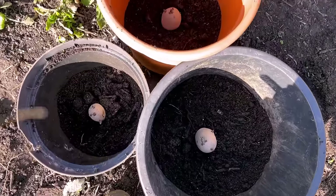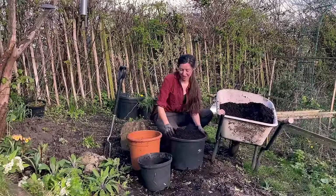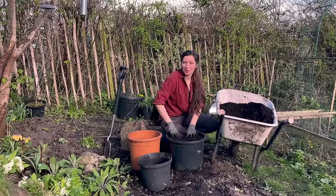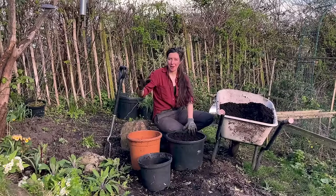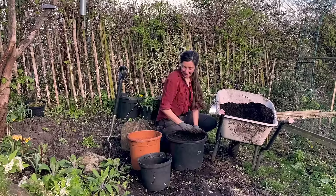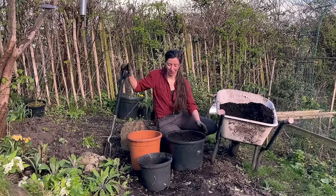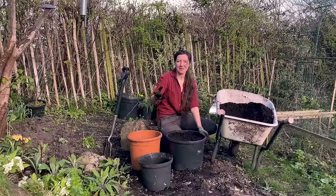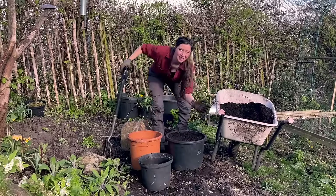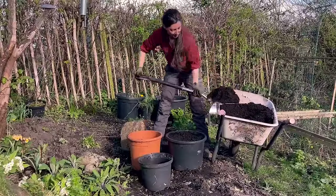Now all that's left to do is top them up with the remainder of my compost mix — I'm going to fill these right to the top. You might be wondering about the process called earthing up, where traditionally if you're planting potatoes in a trench in the ground, you'd wait for the foliage to come up and then pile on more compost or soil to encourage the shoot to keep growing up and hopefully get a bigger harvest. But with containers, especially for a pot of this size, by the time you've earthed it up once you're going to have to fill it up again anyway, so I much prefer to fill them up the whole way from the get-go. It saves a lot of time and means your potatoes aren't going to dry out on a hot day with barely any compost in the pot.